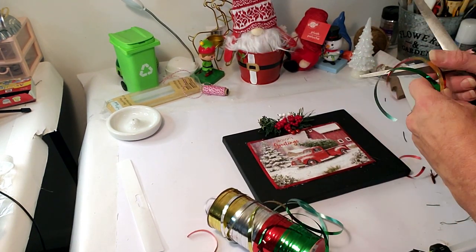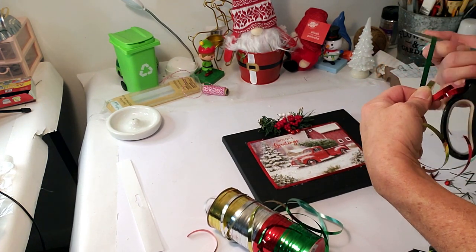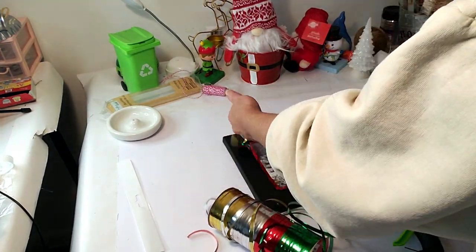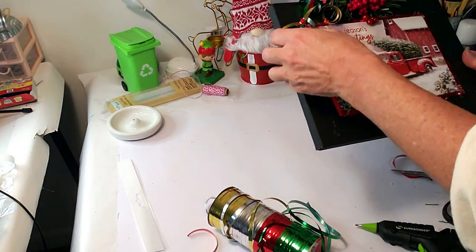I'm using the same ribbon from Dollar Tree, taking three colors and curling the ends with scissors to make them look twisty and cute. I'm placing it on the side of the canvas with a little hot glue — and that is it! I think this came out so adorable for under two dollars.